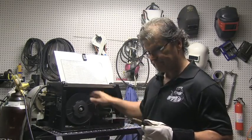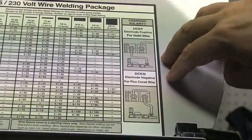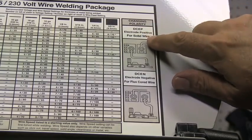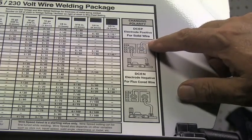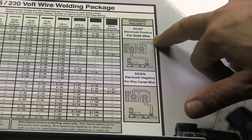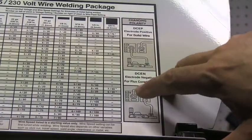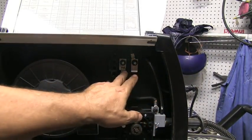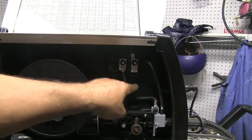Different polarities are required for solid wire versus flux core wire. A lot of machines have been sold on Craigslist because people didn't think they welded good when all it was is the polarity was wrong. Make sure you're using electrode positive (DCEP) for solid wire and electrode negative (DCEN) for flux core wire. On this machine, all you do to swap polarity is make sure the wire going to the power block is the correct one — just undo the terminals and swap them out.